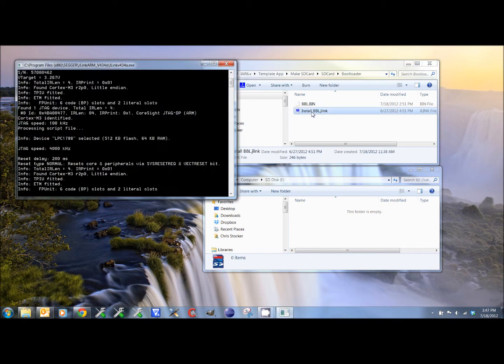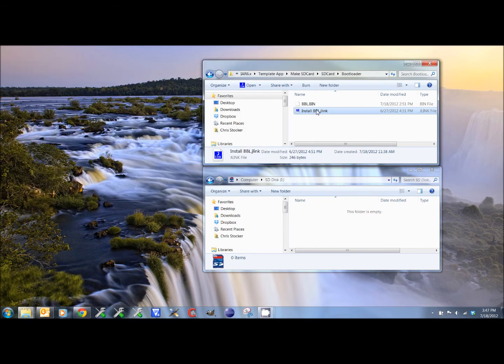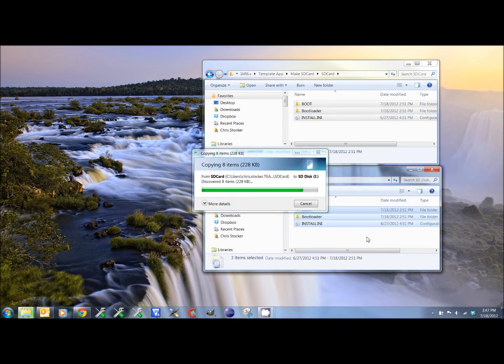First, we will install the base bootloader by opening the folder bootloader and running the install bbl.jlink script. After the unit is programmed, we will copy the files to our SD card.